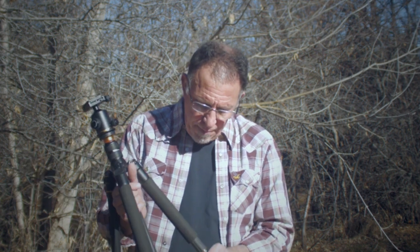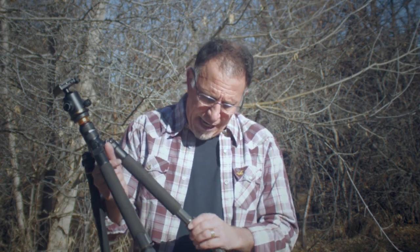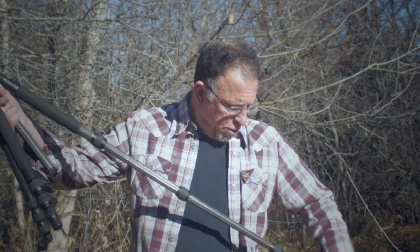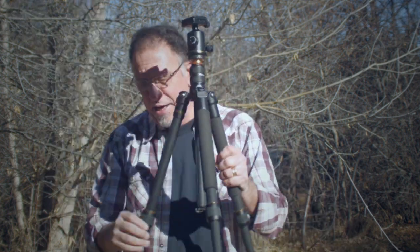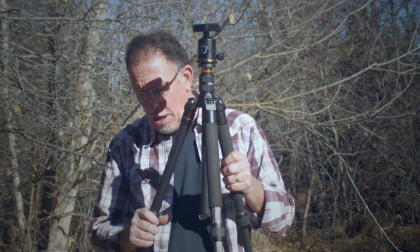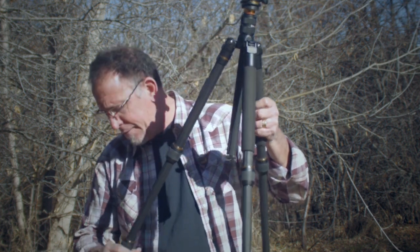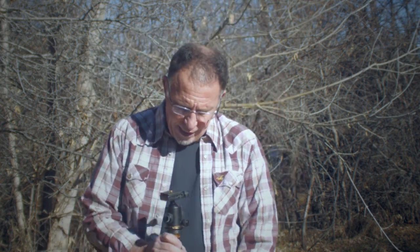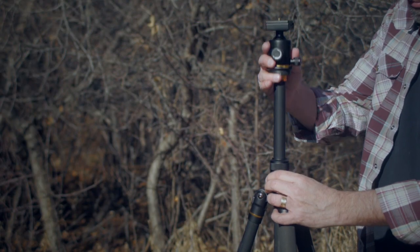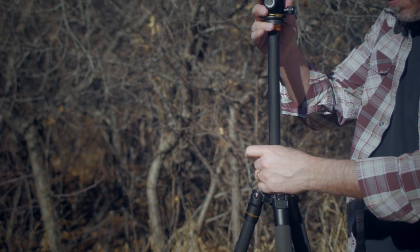I'll go ahead and extend this out and show you that it goes out to about 50 inches in height without the extension on there, and then the center column extension adds about another foot to it. I can unlock this and raise this up — that's a little bit over five feet in English measurement.